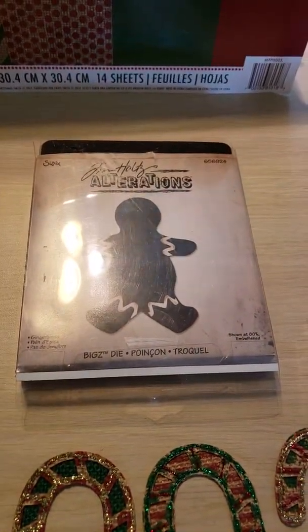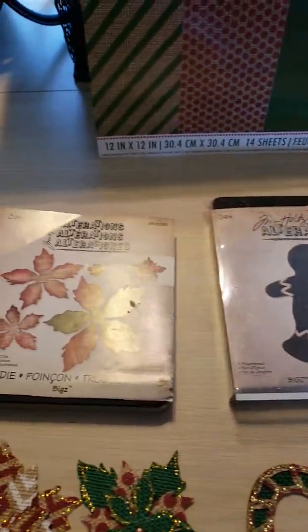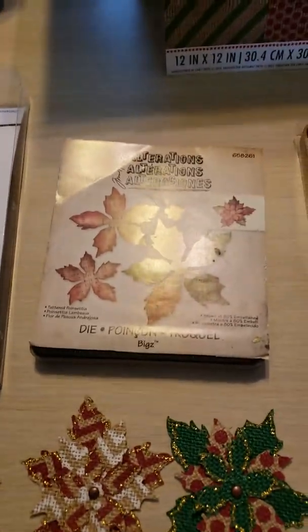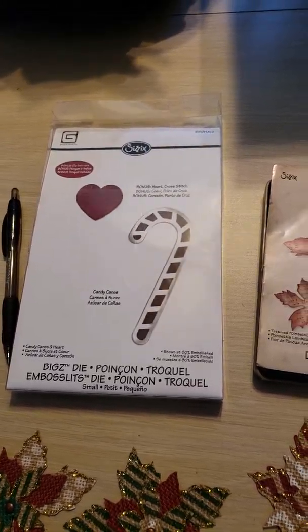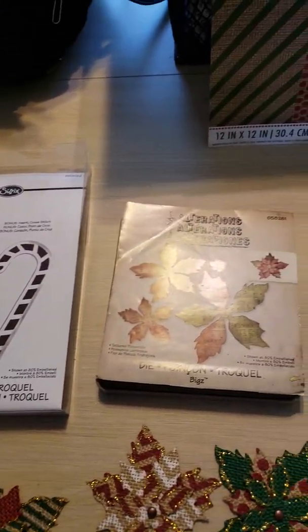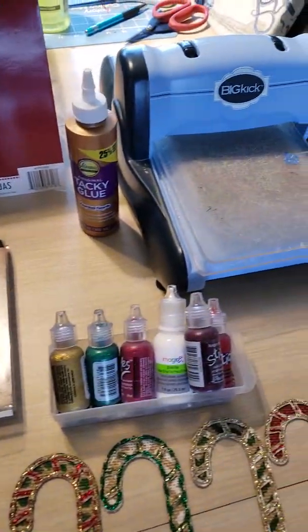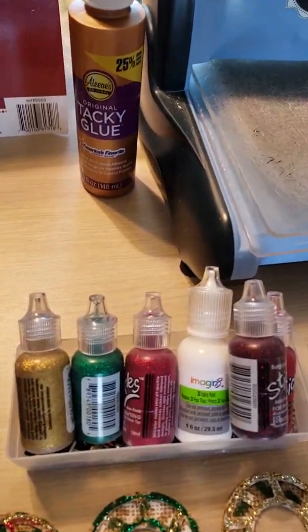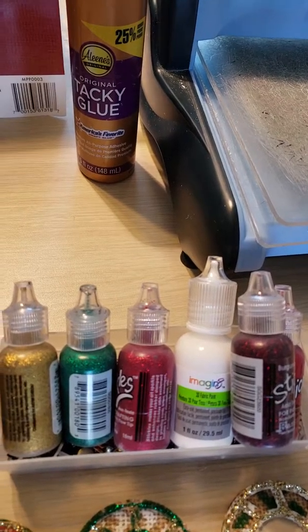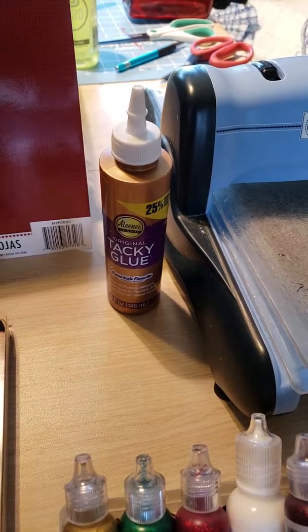So what I decided to do was use my heavy steel wool dies from Tim Holtz and Sizzix. I've got a Gingy, a poinsettia, and a candy cane. I used my trusty old Big Shot because the steel wool dies will not go through the Gemini machine. I used stickles and white fabric paint to enhance the embellishments and just glued everything with good old Aileen's Tacky Glue.